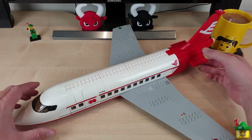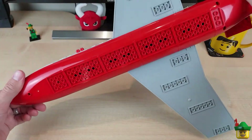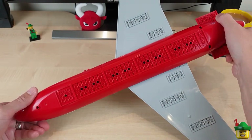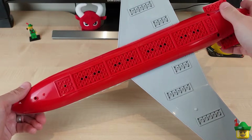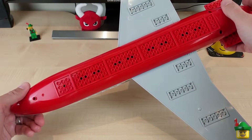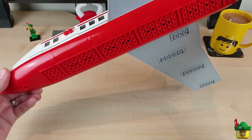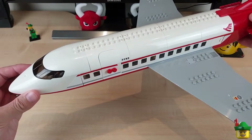A few of the obvious things: it doesn't have any pieces on the bottom, so it's missing its landing gear both back and front. This is fine because I'm going to be positioning this aircraft in midair attached to the wall and ceiling of my Lego room, so I don't really want it to have any landing gear.